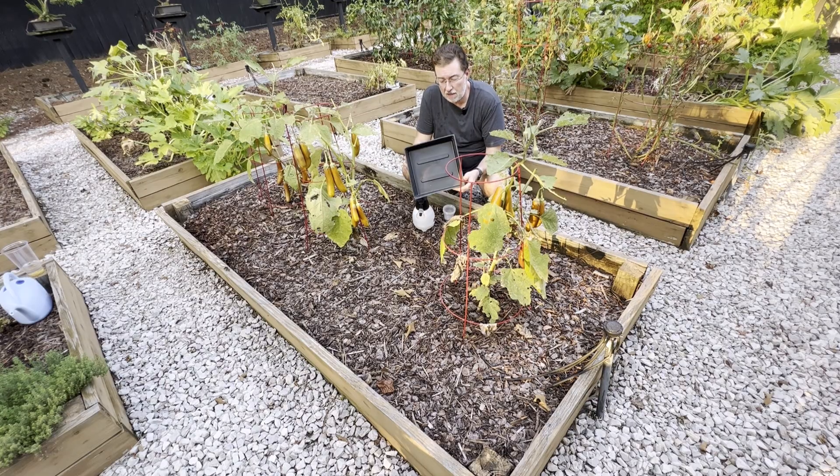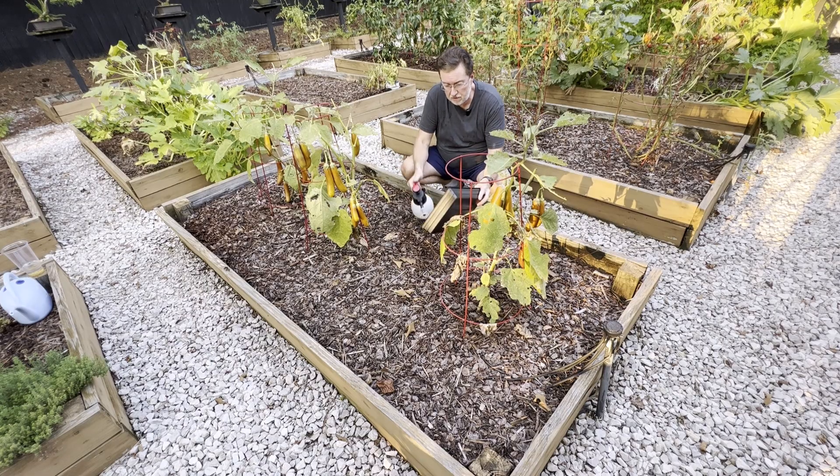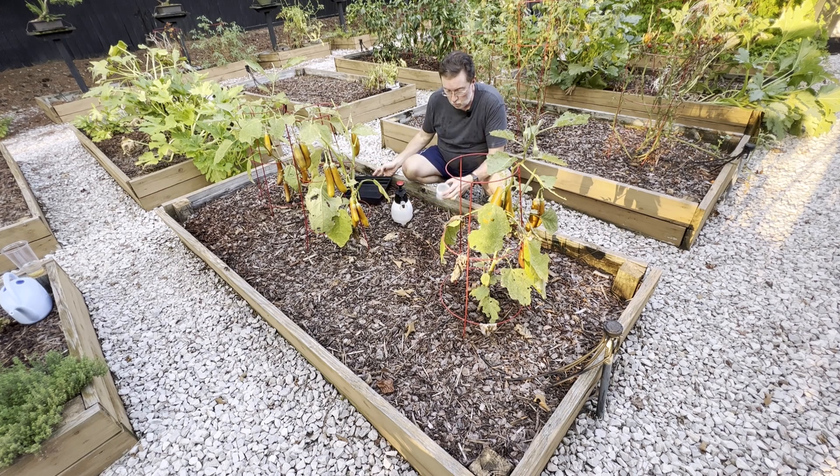Tip number five is in the same vein — seed starting trays. If they're used, they could have disease or funguses in them, so you just spray with that same 50/50 mix you use for your garden tools, give it a good rinse, and you can be assured the next time you start seeds you don't have to worry about diseases or bacteria that could kill your seedlings. Same thing with seed starting pots — just give each one a light spray and let it dry or wipe it out manually.